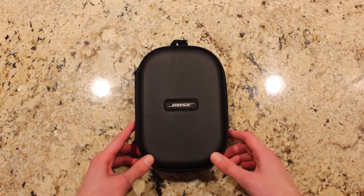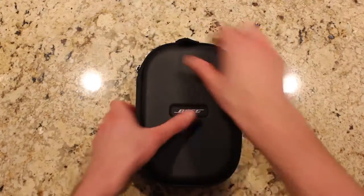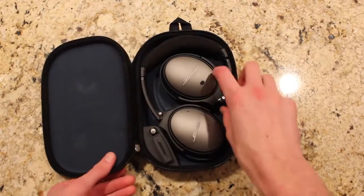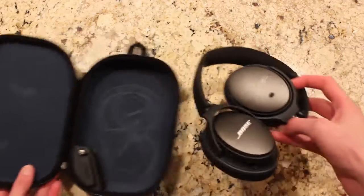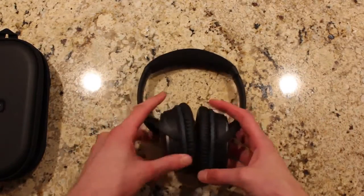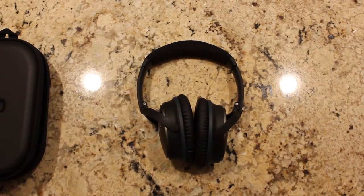The Bose QC25's retail price is $299 at the time of this video. Some might find this a little expensive, although premium headphones are hitting the market around the same price range. So just sit back, relax, hope you enjoy this video, and let's get into this hands-on review.